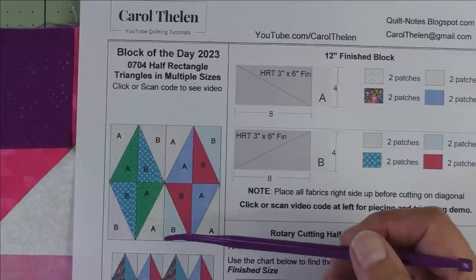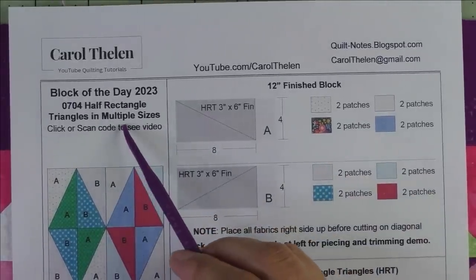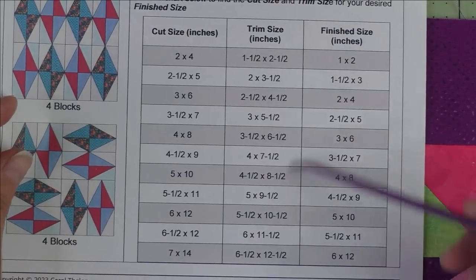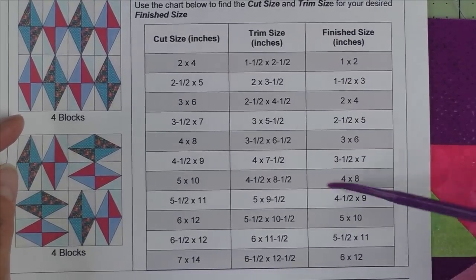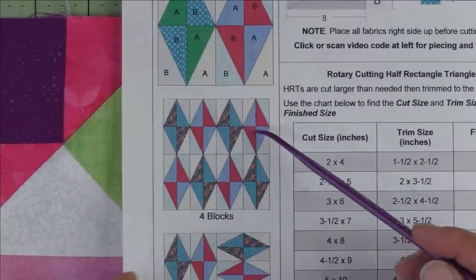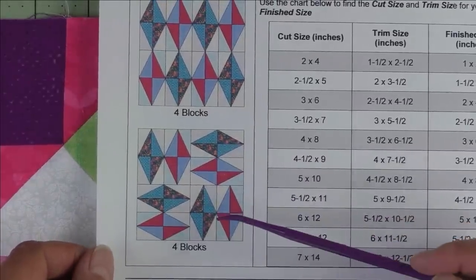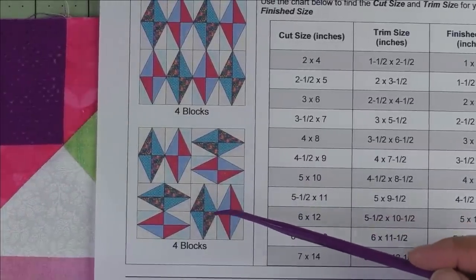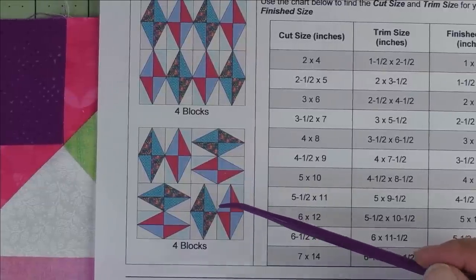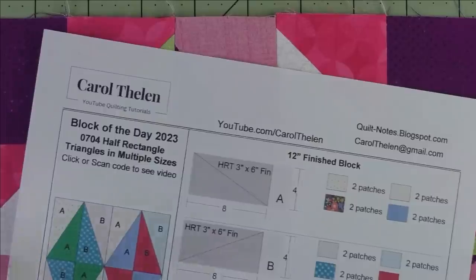This is the half rectangle triangle block. We're going to demo the 12-inch block, but I have a chart for all kinds of other sizes — once you know how to do this you can make just about any size. Here is the diagram, and here are four blocks put together, and here are four blocks put together with two of them rotated. If you search Pinterest or the internet for half rectangle triangle quilts, you'll get tons of pictures of beautiful quilts made with just this simple unit.